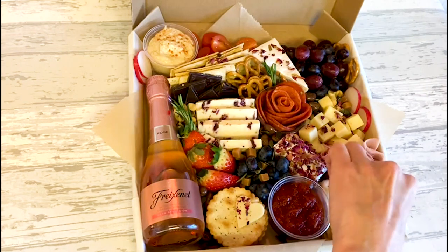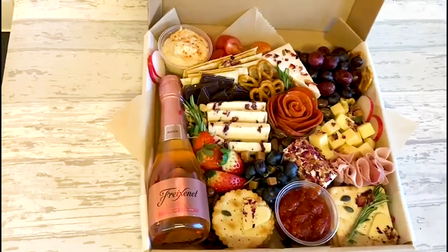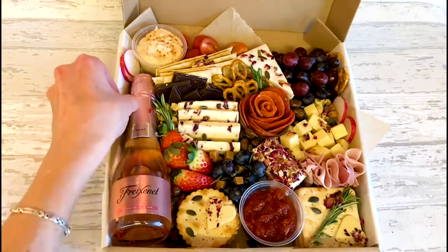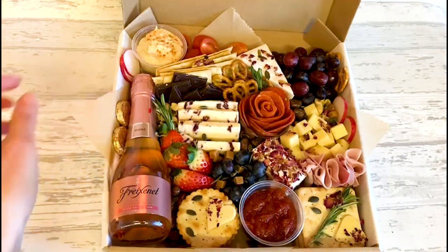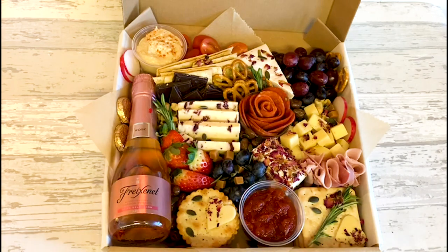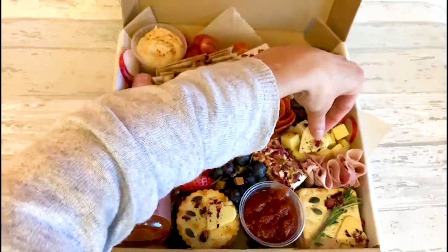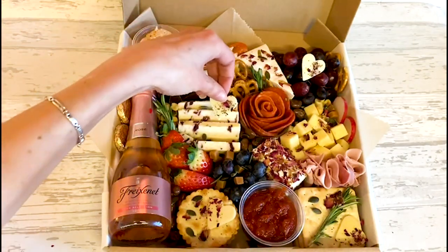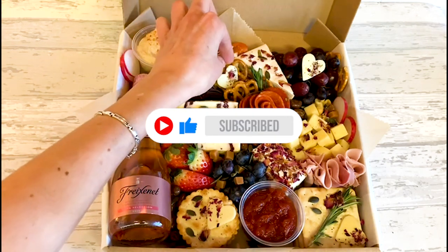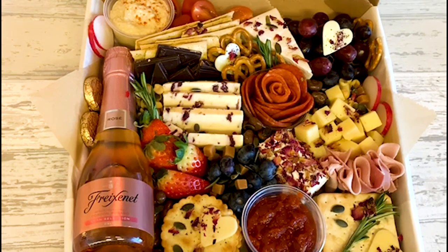I'm going to add a couple more pumpkin seeds and also a couple of extra chocolates here — it just fills up that little gap. There you go, that's the finished box. I'm quite happy with it; I think it looks pretty.